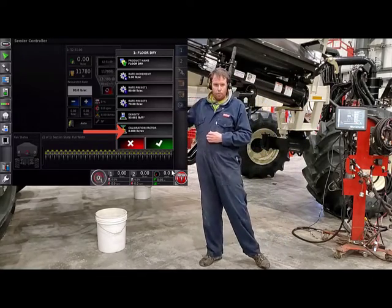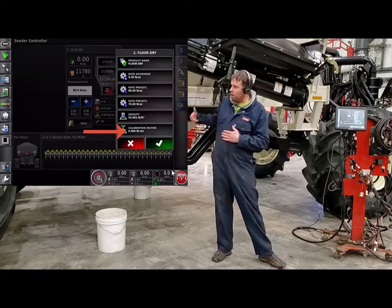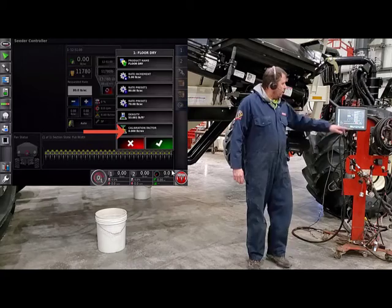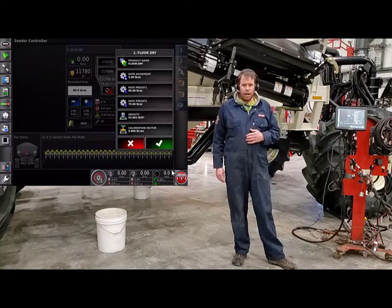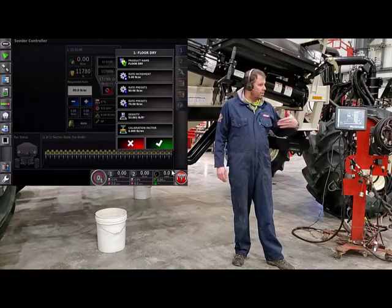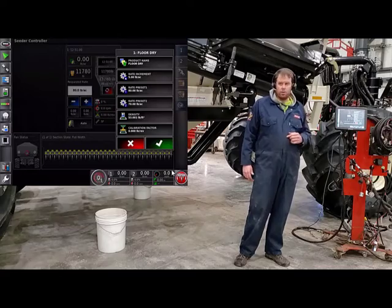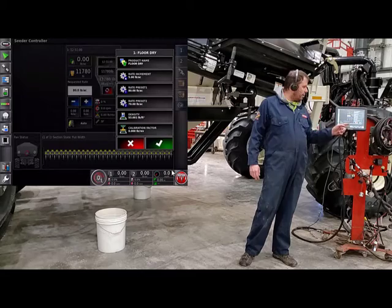Your cal factor is what we're looking for in the calibration process. We're trying to figure out how many pounds of product comes out of that metering auger for one revolution. If you're starting with a new product, you may notice that it's at zero. If it's set to zero, you're going to have to change it because it doesn't know what to spin to — it needs a starting factor. Depending on what you have for a metering auger in your tank, you'll have to put in a starting cal factor.